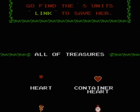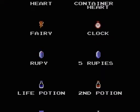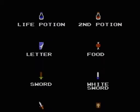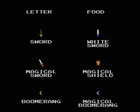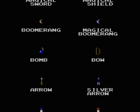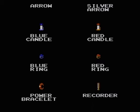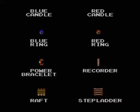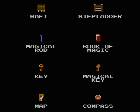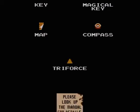Check out these little sprites here — off, on, off, on, off. Off, on, off, on, off.